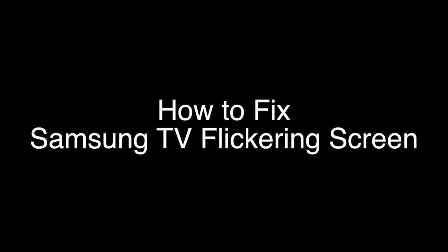Today we're going to show you how to fix your screen if it's flickering on your Samsung TV. We're going to show you several methods for fixing this problem. If you stay with us all the way to the end of the video and try each of these methods, there is a very high probability that this problem will be solved for you.